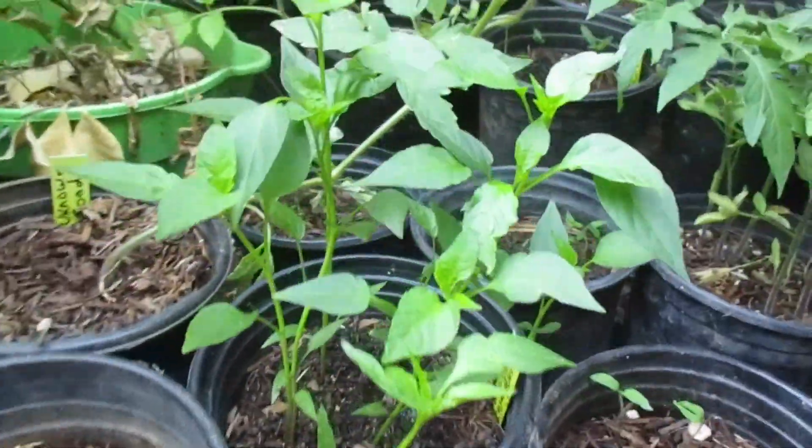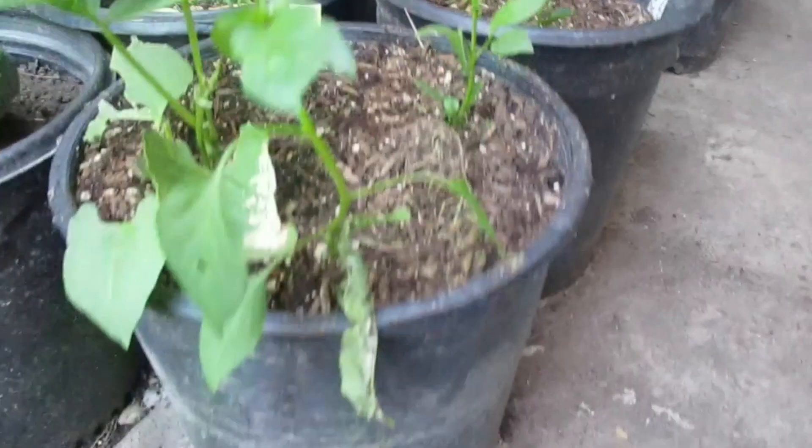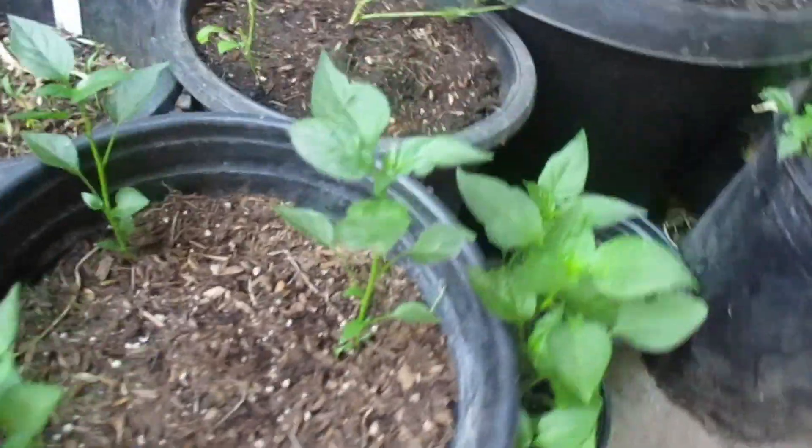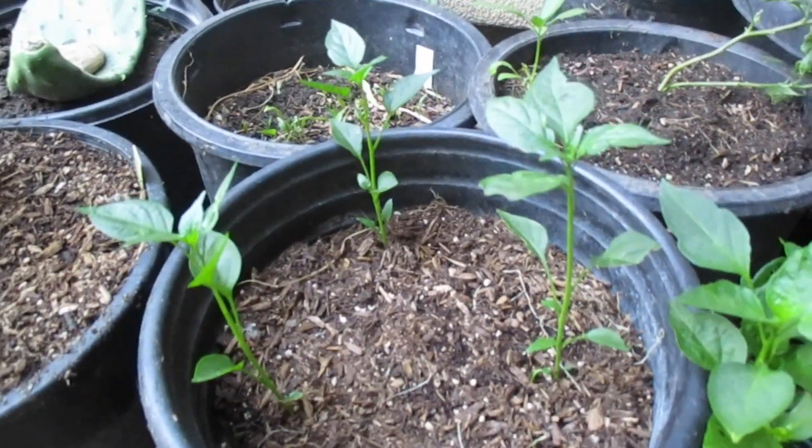With peppers, when they're about this size, I transfer them to five-gallon pots like this, and I plant three or four plants. Then they produce here because I have terrible soil, so I fertilize them and I get more peppers that way.